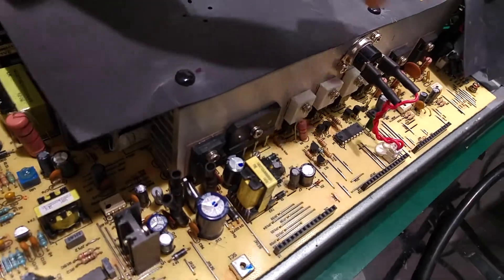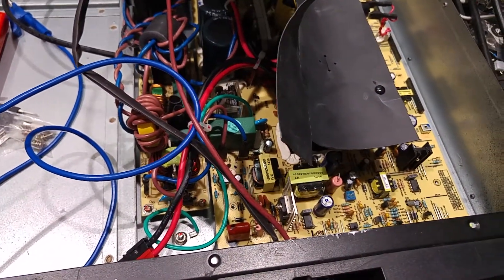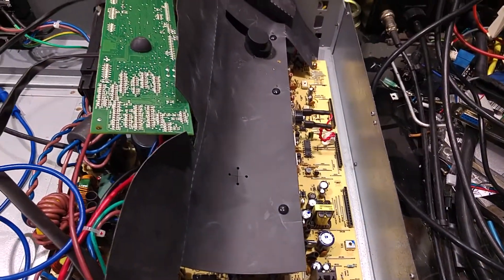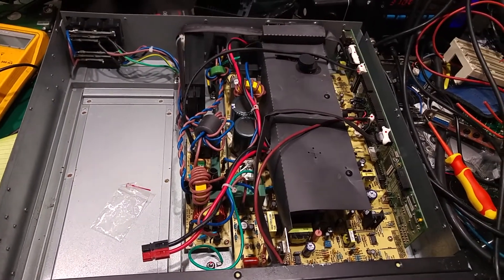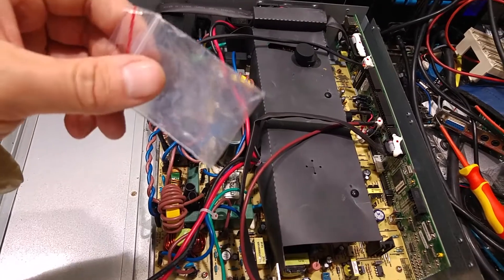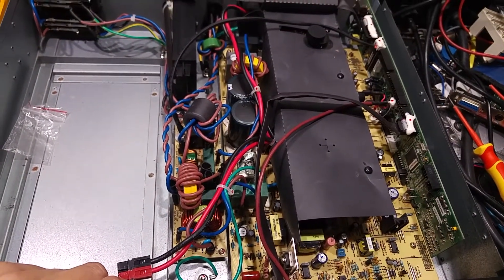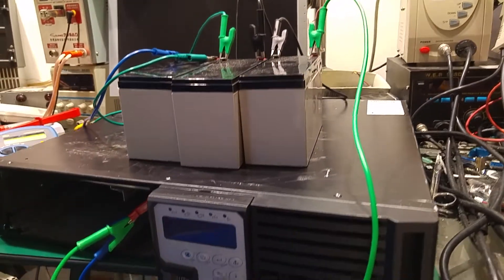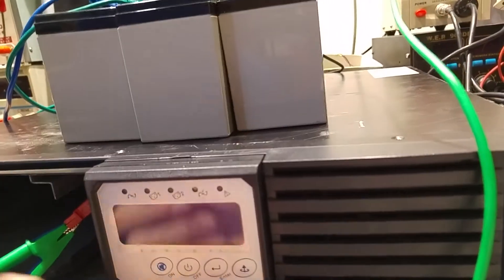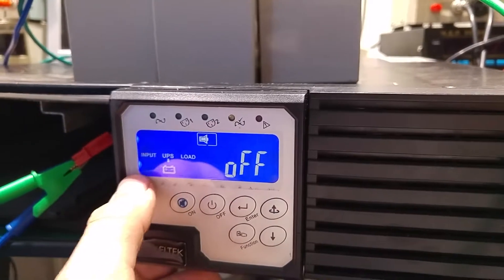We've got our new bridge rectifier in place and also a new fuse right over there. I'm going to close everything up and check if we have a working UPS. Everything is in place — the controller board is mounted, the vent duct is in place, there is no spare screw in the bag, and that means we are good to go. We've got our battery hooked up and we can try to power it on.